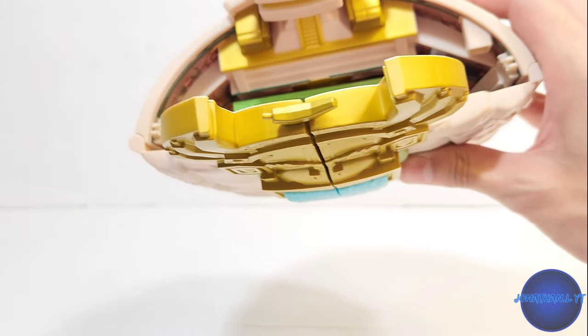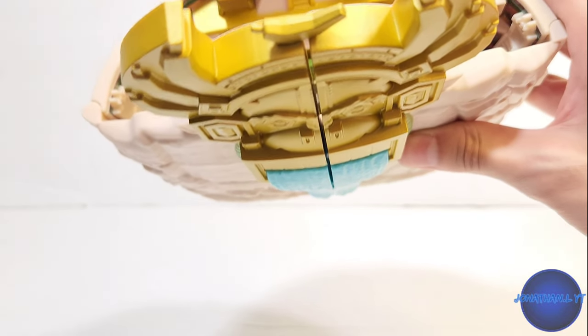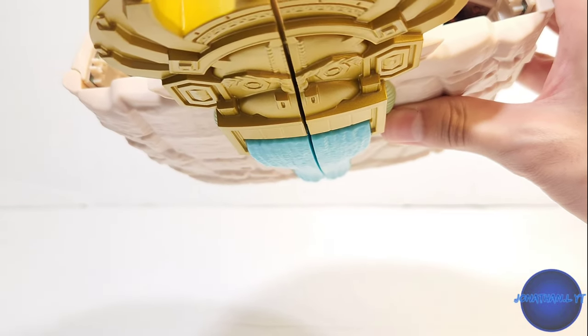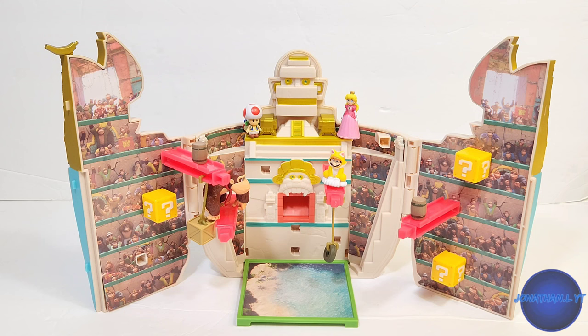For storage you can simply store all of your items in there, as many as you can fit. I don't know if this was meant to be this way, but it works. Overall I think this made a great little playset — it's a great collectible, really fun and unique.